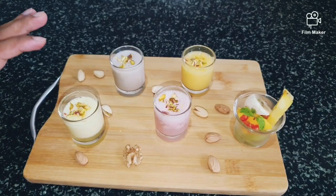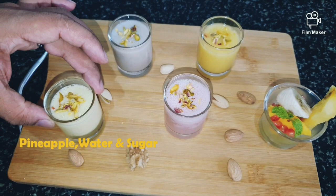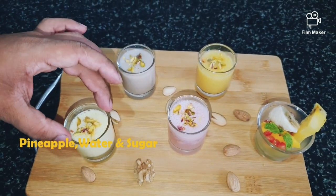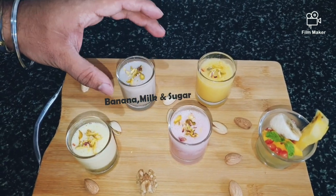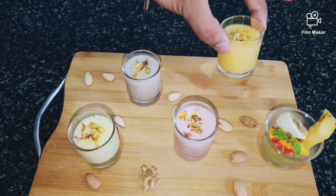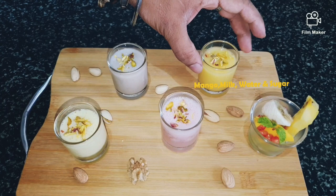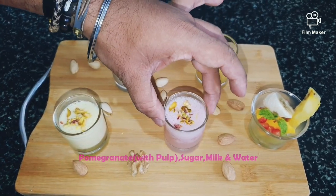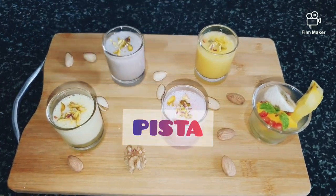So all four juices are finally ready. Pineapple juice has water and sugar. Banana juice has banana, milk, and sugar. Mango juice has Salpahalu, Salpaneeru, mango, and a little bit of sugar. And pomegranate juice has pomegranate, milk, water, and sugar.